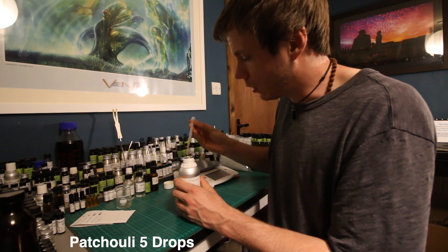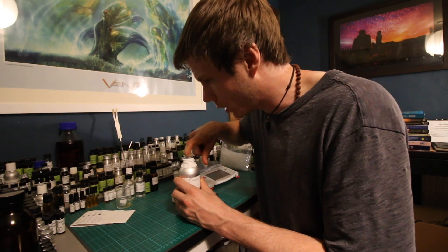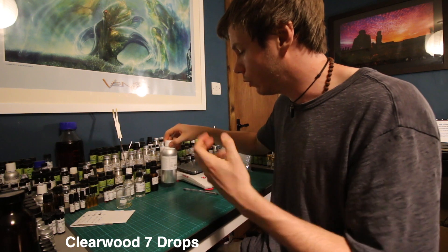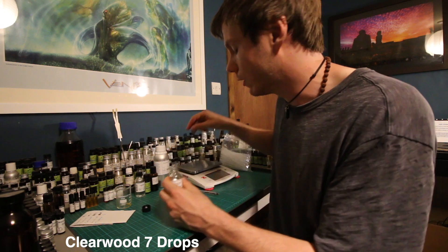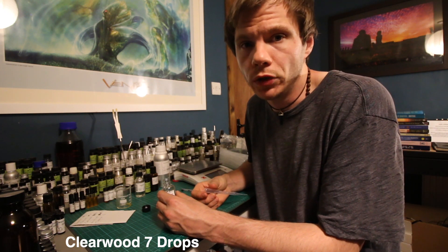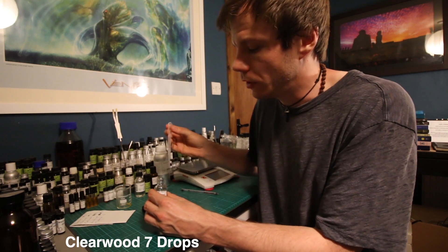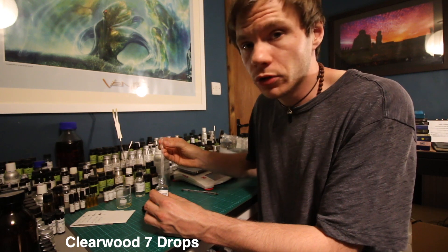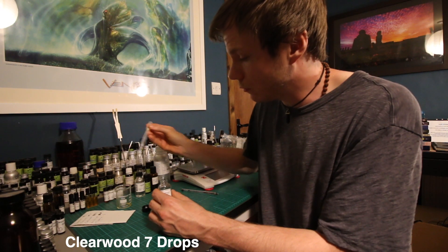Next up we're going to add a material called Clearwood. Clearwood is also a patchouli note — it's an aromachemical, a synthetic clean patchouli. Natural patchouli has a more earthy variety of tones depending on distillation, but Clearwood is a very clean, cleaned-up patchouli note. It doesn't have quite the dark earthy leafiness or the chocolatey nuances that some natural patchouli can have. We're going to add seven drops of Clearwood.